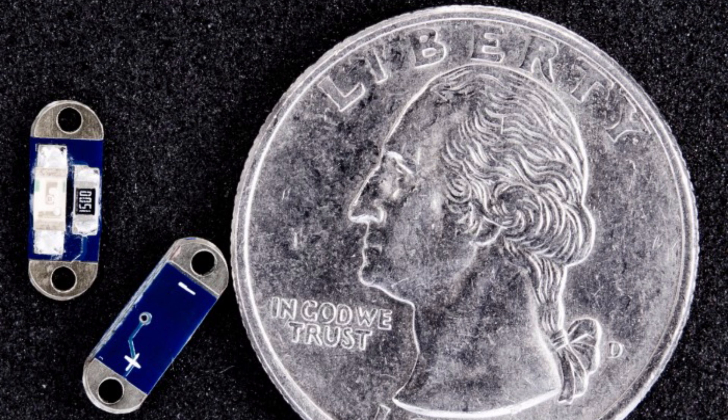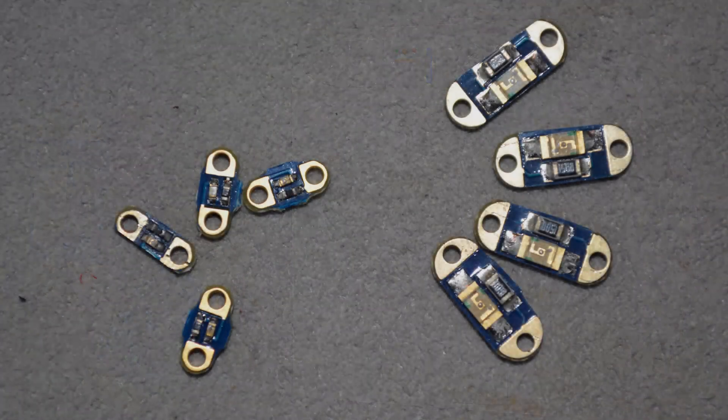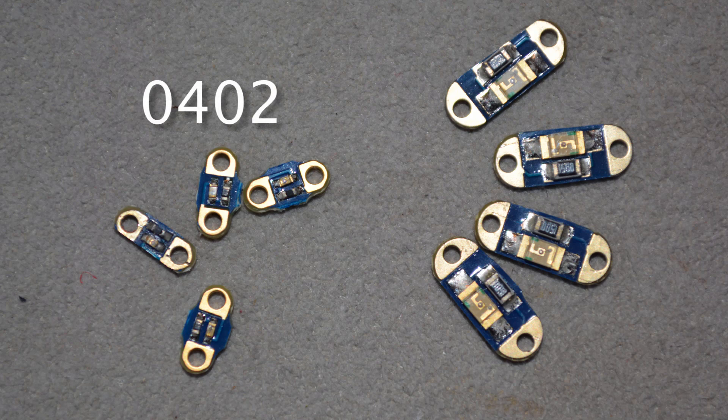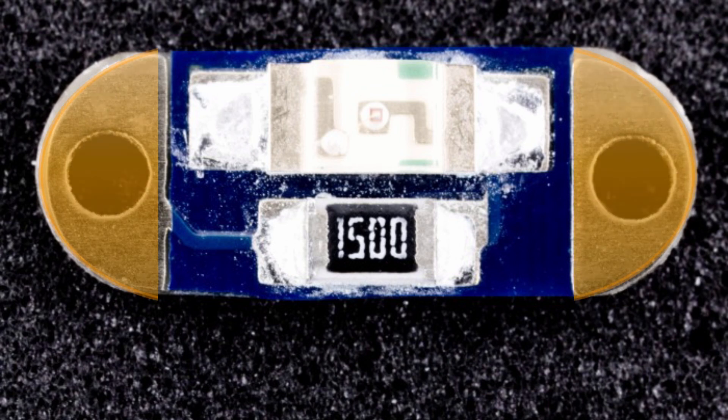You can also get LEDs as accessories for the Tiny Lily. They're very handy and can be used for really any project — you don't have to use them only with the Tiny Lily. They have a very small form factor, they're washable, and they're made for e-textile use. You can get them in two sizes: the 0402, which is the smaller one, and the 1206, which is bigger. Both are surface mount and very tiny relative to a regular LED. What's nice is that right on the tiny circuit board there are two sew tabs — positive and negative — and there's also a resistor built right in, so you don't have to worry about adding a resistor.